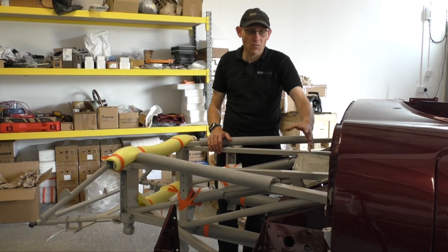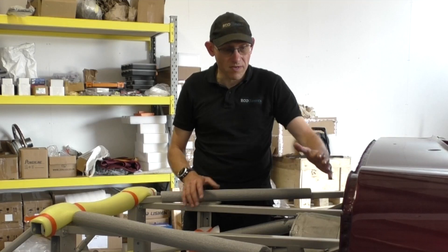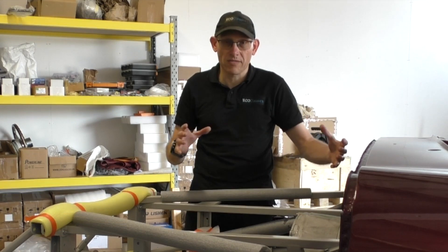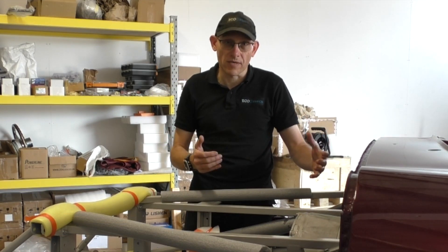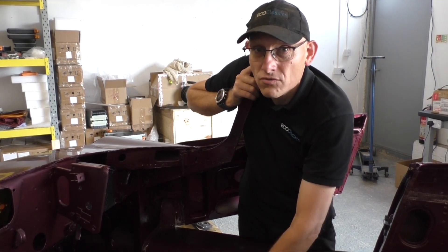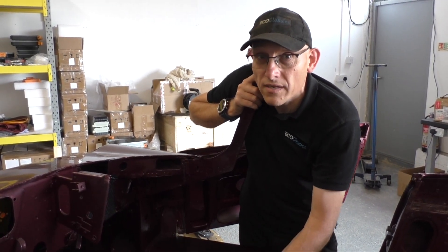We also wanted to keep as much of the original drivetrain as possible, so we've made an adapter plate that goes between the motor and the gearbox housing. We've taken all of the contents out of the gearbox and just put shafts straight through it onto the drive flange, so we then drive the prop shaft directly. A nice touch is the mechanical speedo drive — we maintain that in the car so you can drive the original speedo.